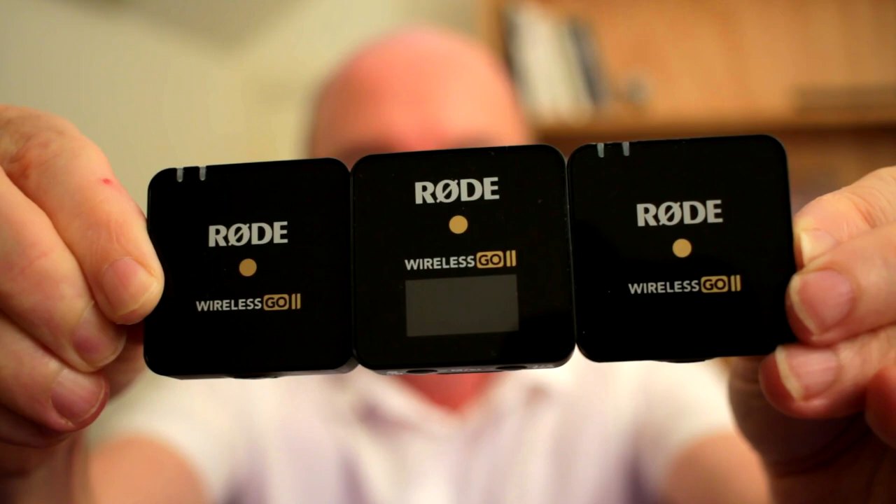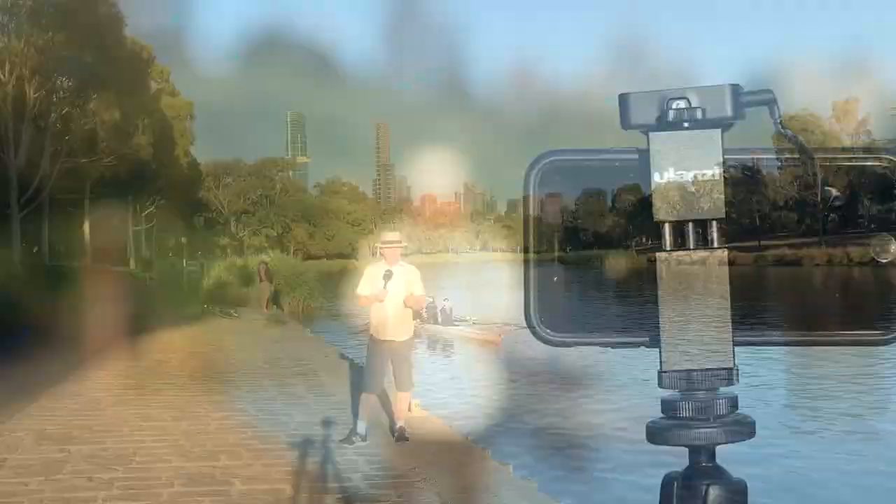Let's look at the many different ways I've used the Wireless GO 2. At the moment I'm doing a test using the Rode Wireless GO 2 linked directly into my iPhone SE 2020.